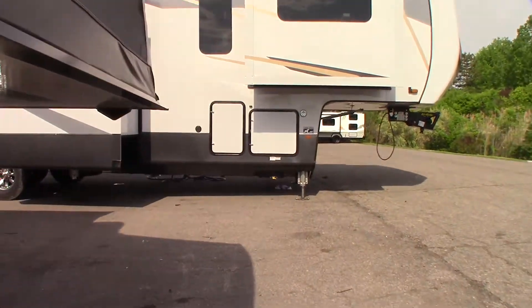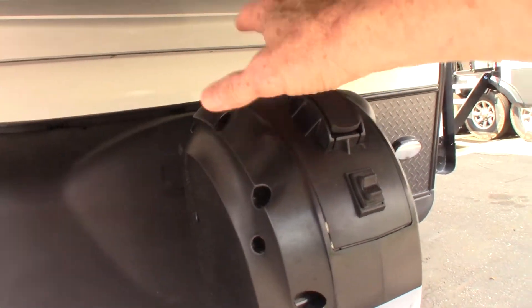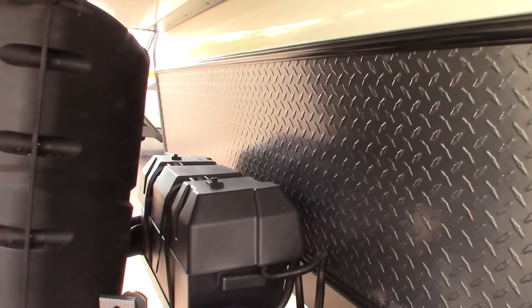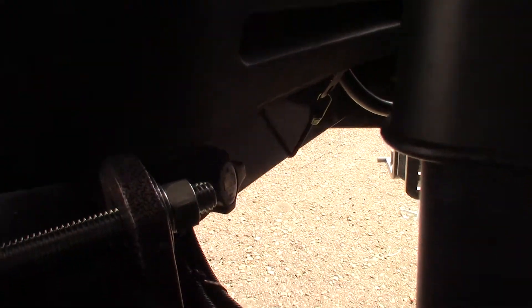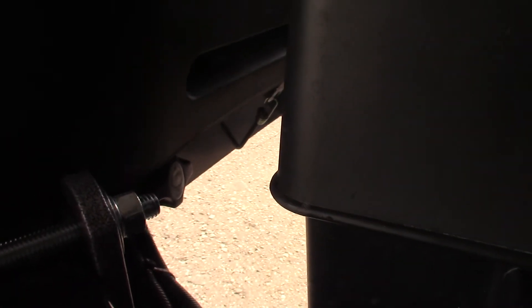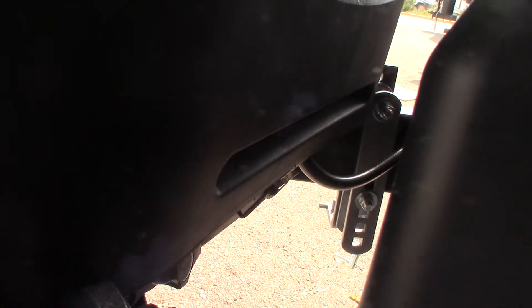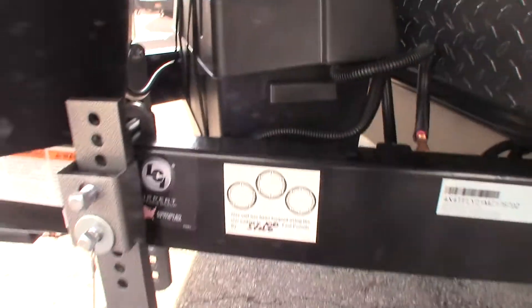Up here you have a power tongue jack with a hitch light on it. You can pull this plug and crank it manually if you need to. It also has two deep cycle marine batteries wired together as 12 volt — it's just double the storage capacity. There's a knob right there — that's the kill switch for the battery. You can disconnect the batteries from the trailer just by turning it off so it won't drain down as quickly when you're in storage. You only shut it off when you're in storage; otherwise you always leave it on so it charges.